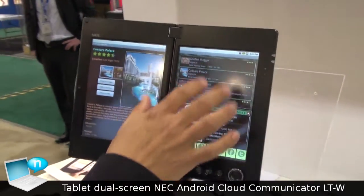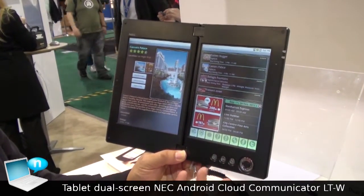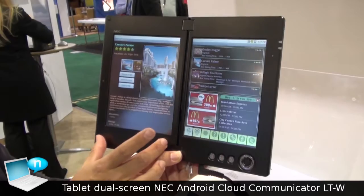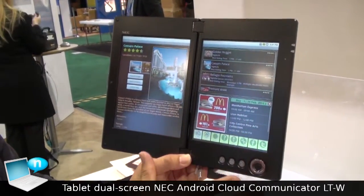Another hotel list can be shown as well. In a single screen, all the details would be hidden behind. However, in the dual screen, all the hotel information and details are displayed at the same time.